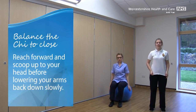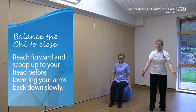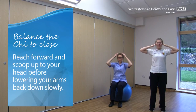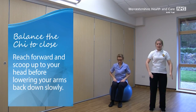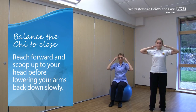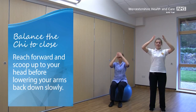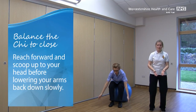Coming up nice and tall again, keeping those knees nice and soft. For the last exercise, this is called balancing the Qi to close. In Tai Chi, they think about Qi as being this lovely, warm, golden light and energy. Imagine that you've got a pool of this golden light in front of you, and you're going to reach forward scooping up some of that lovely warm light, bringing it up to your head, and then imagining it spreading down through the head, through the arms, through the chest, through the back, the tummy and into your legs. With this exercise, you can add in a little dip at the knees as we come down, to get our legs working, and coming up tall.